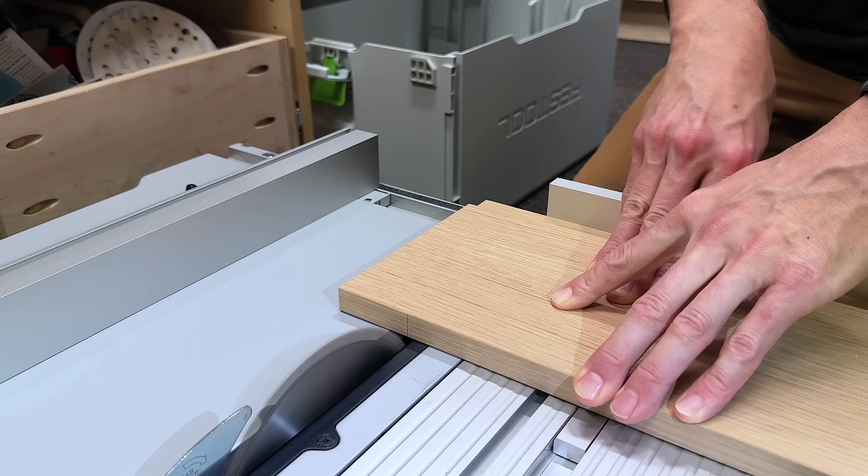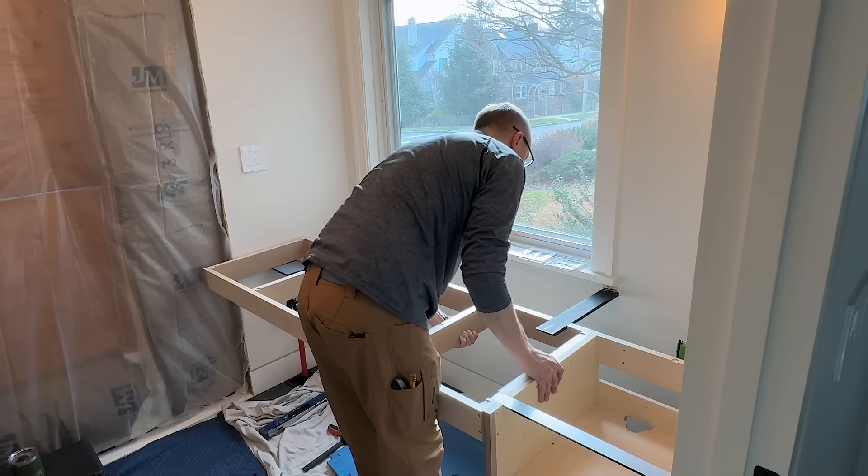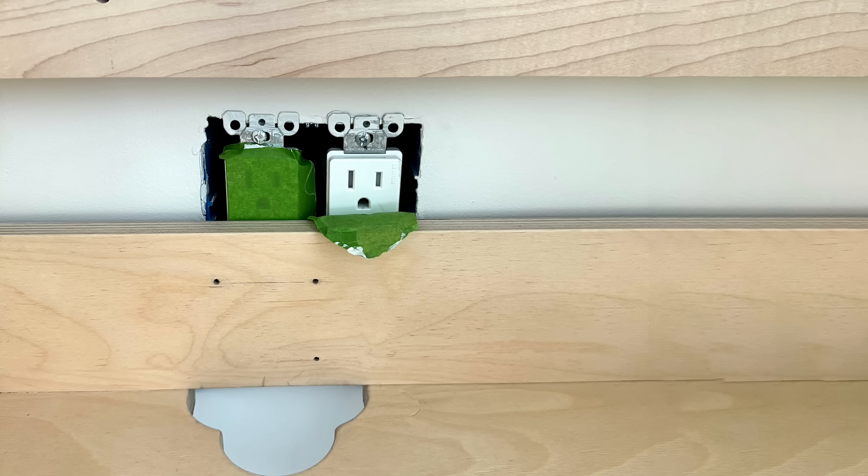To ensure my cabinet box stays perfectly square at the top, my buddy Ryan down at Liquid Metalworks laser cut this piece of quarter-inch steel strapping for me. Which brings upon us problem number one — that outlet is kind of in the way. So after a trip to the orange place and two hours later, the outlet was moved, and I thank my lucky stars I'm not an electrician.